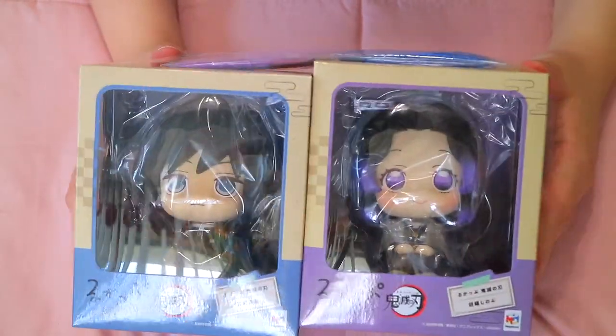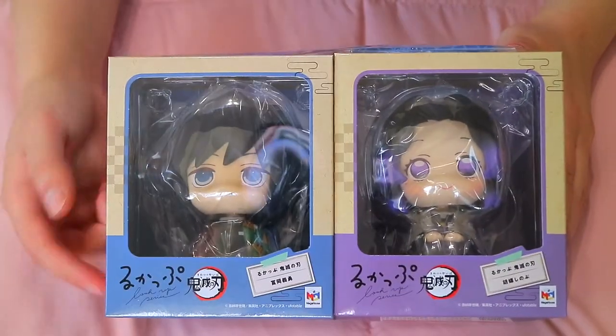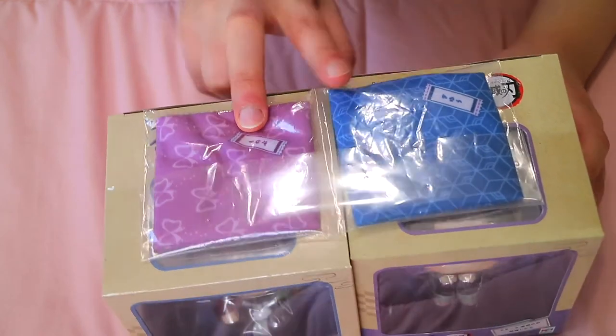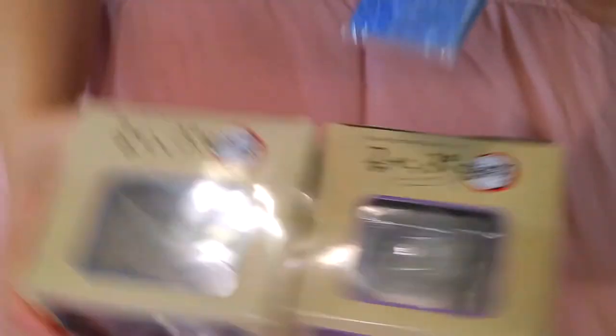Okay so I hope the angle is not too weird for you guys and the lighting is fine. I know there's a glare from my light but hopefully once I unbox this you guys can see it better. At the top here you have their cushions and you kind of just pull it out — there's a little plastic that's holding the two boxes together — and I'm going to start by unboxing those first.